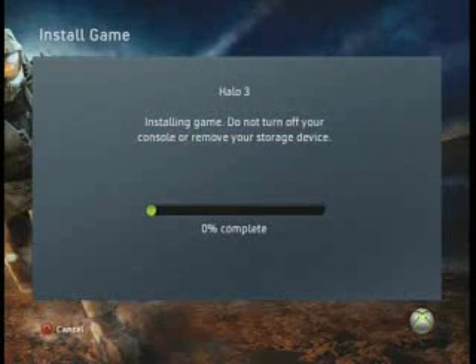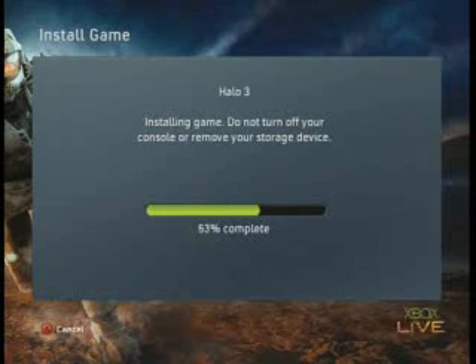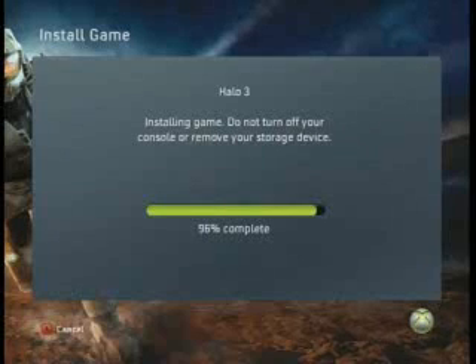This process is going to take about anywhere from 6 to 10 minutes depending on the game, so I'm just going to speed it up for you. So when you're done installing the game, you can instantly play it.